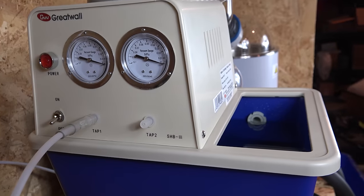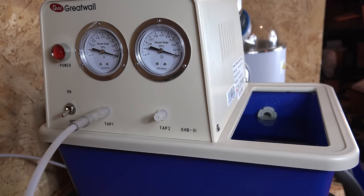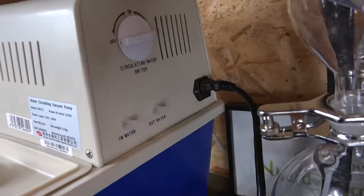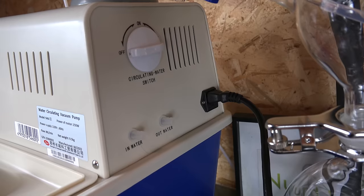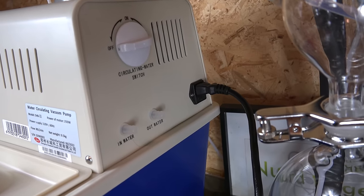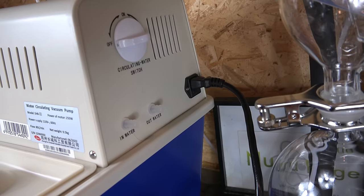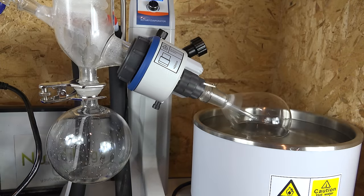Over here we have the vacuum gauges. The actual vacuum level isn't all that important since we're not doing fractional distillation, but these are very useful for figuring out if you have a vacuum leak — if so, there might be a loose connection or broken seal somewhere. This particular unit also has a water recirculating pump. The idea is that this one unit can be connected with the condenser to provide both water cooling and vacuum pumping with the same reservoir. I'm not using that function because I have a separate water chiller, but it's an option if you don't need to rotovap very low boiling point solvents like diethyl ether.